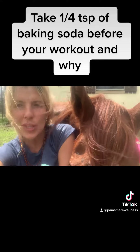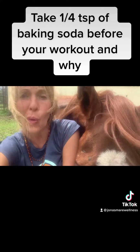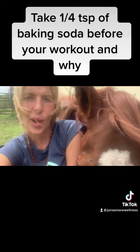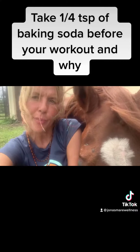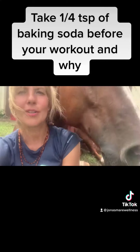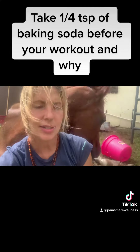Baking soda is a really great thing to take — it's really cost-effective. Take one teaspoon before your workout, or even start with a quarter teaspoon and work your way up to one teaspoon over time. It could take six months to do that, but the baking soda creates a better chemical environment for your muscles.